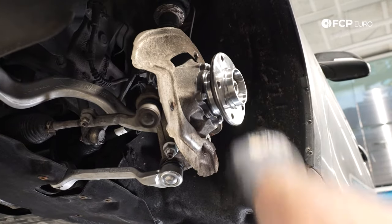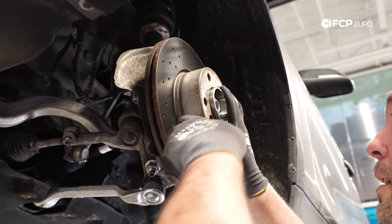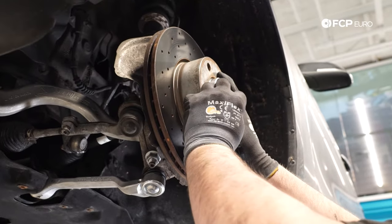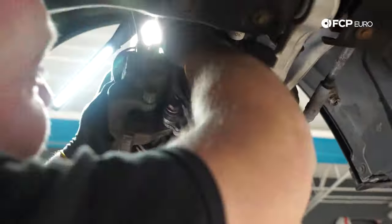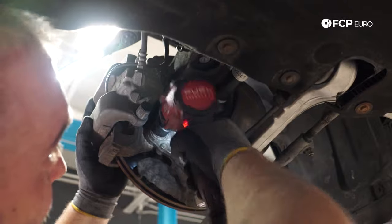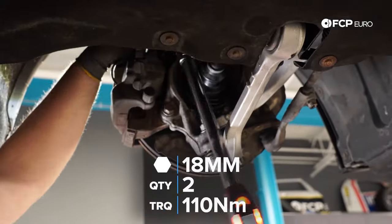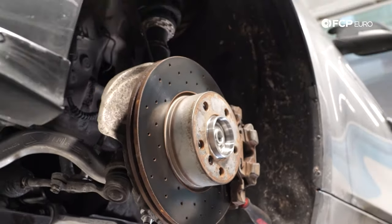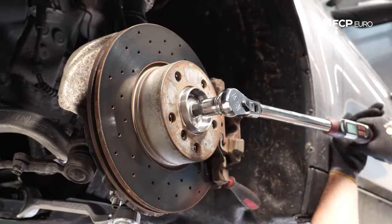We still need to torque this center bolt, but we're going to do that after the brakes are back on. So we're going to reinstall our rotor with the set screw — 6mm Allen again for that set screw. Slide the caliper back into place, 18mm. Torque spec on these caliper carrier bolts is 110 newton meters. Lastly, we have to torque our axle bolt here — it's 210 newton meters plus 90 degrees, so in other words, a whole lot.